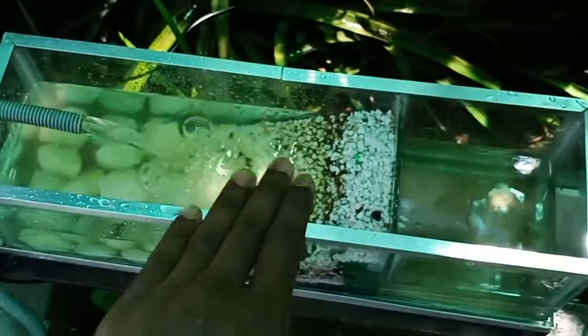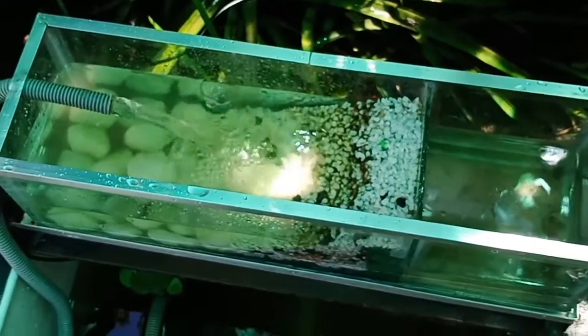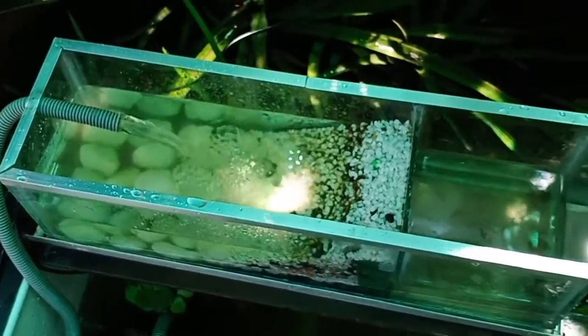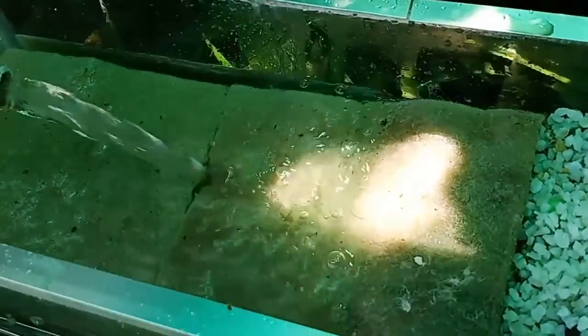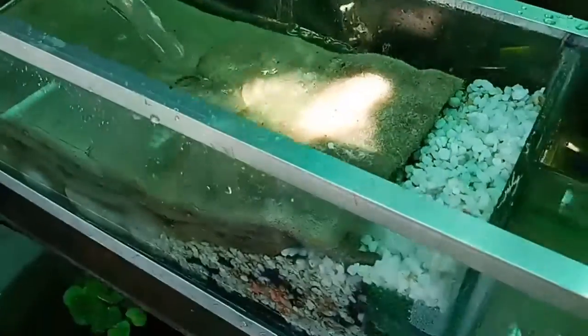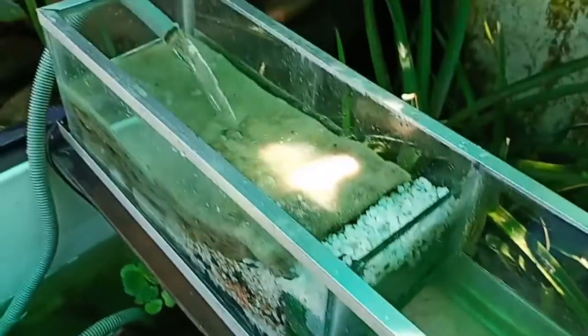I thought of keeping some sponge and some wool on top so that it purifies well. I replaced some wool there — can you see the wool there? So it purifies well. I got a lid for this too.